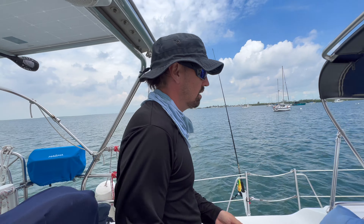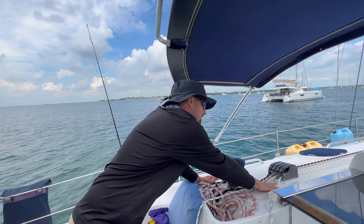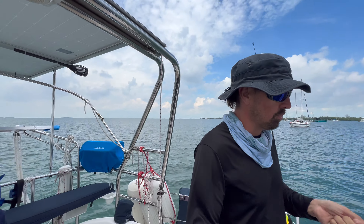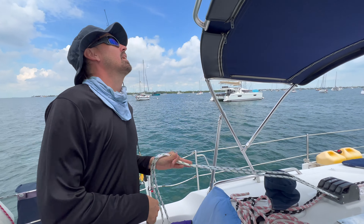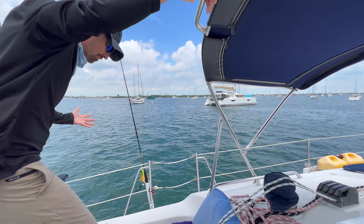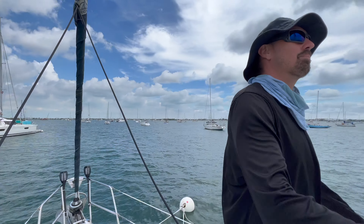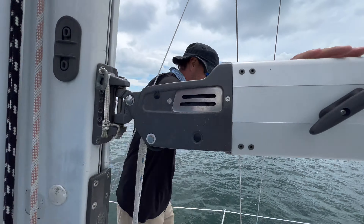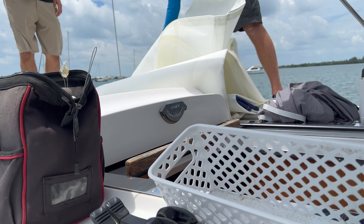So check it out — our rigger came out today because we bought a whole new set of lines from him. He spliced everything for us that he's rigging, and then we had an issue with one of our lines. He came out and re-spliced it. This is a continuous loop line so it has to be spliced on the boat, so he spliced that for us.